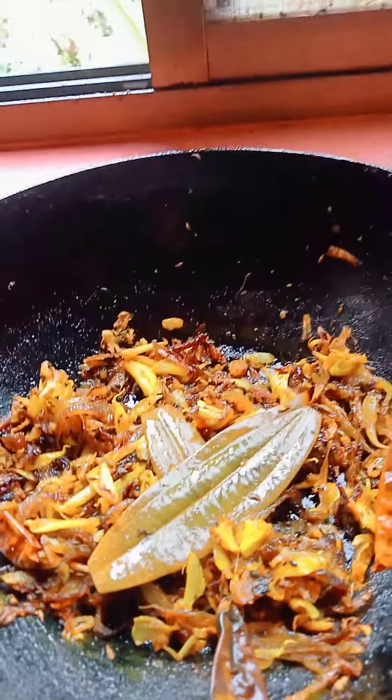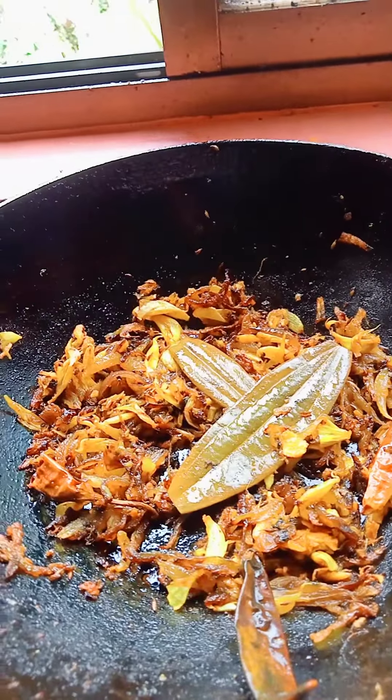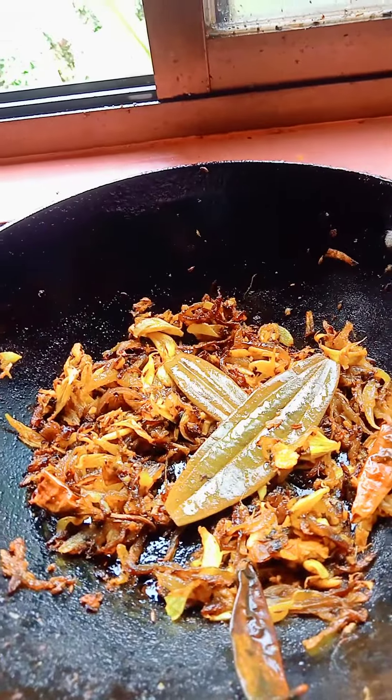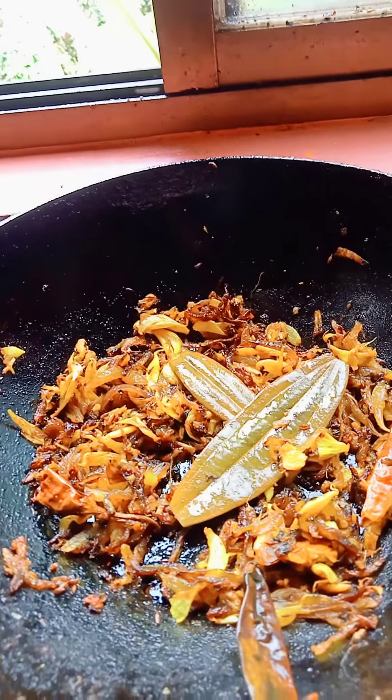I have put here mustard oil and it became hot. I have put here barley bread chili, black pepper, onion, garlic, and ginger.